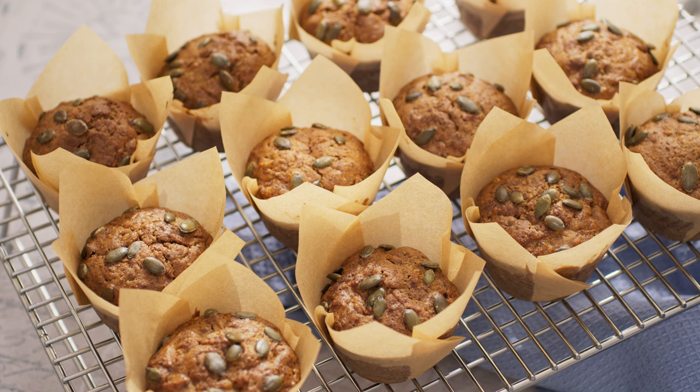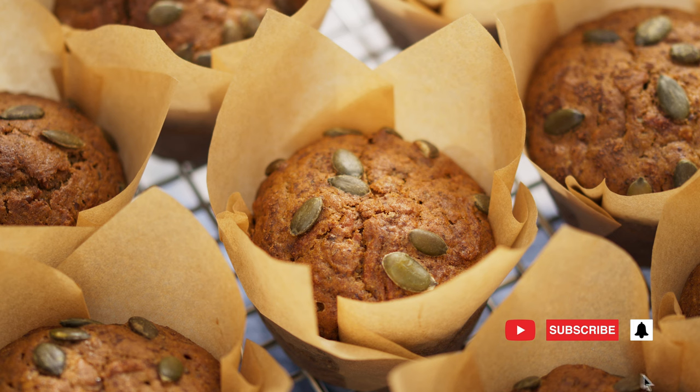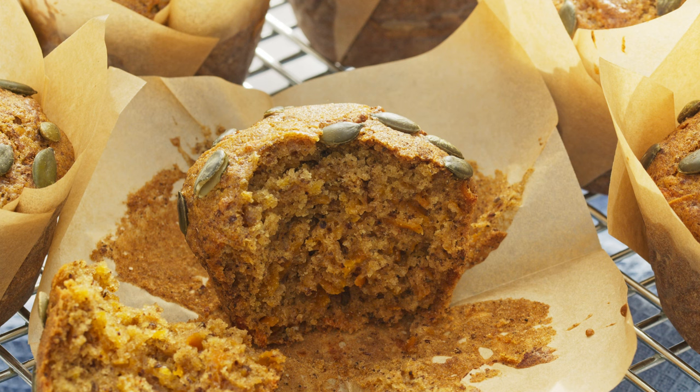Hello and welcome to my channel. Today I'm going to make delicious butternut squash muffins flavored with orange zest and mixed spice.